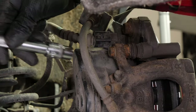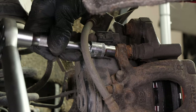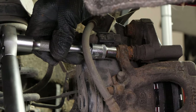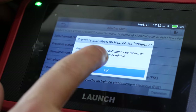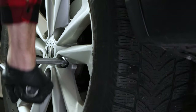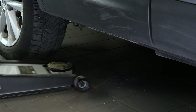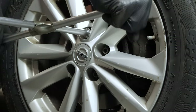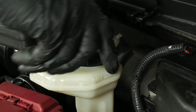You can now repeat the operation on the other side. It is now time to reactivate the electric handbrake — we recommend that you watch our video on how to put an electric handbrake in maintenance mode. Put the wheels back on your vehicle and lower it to the ground. Before starting your car, don't forget to screw the brake fluid cap back on.